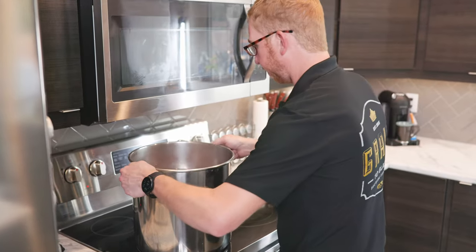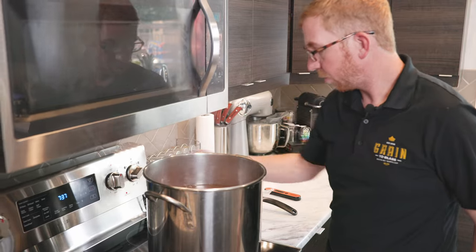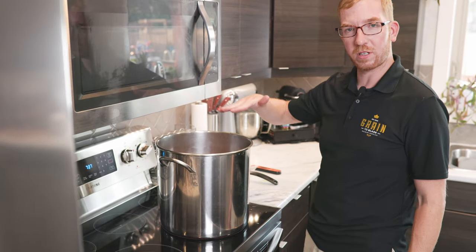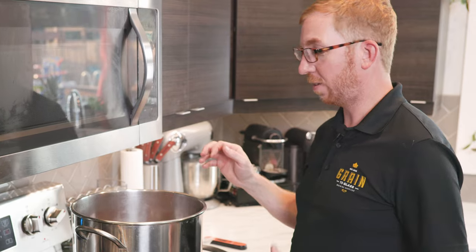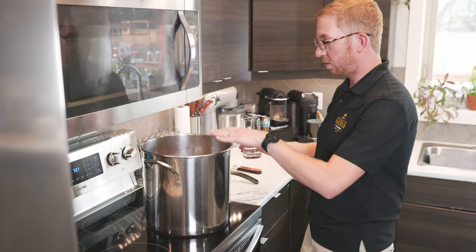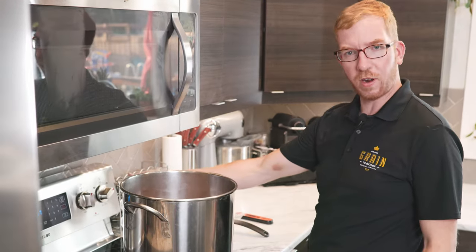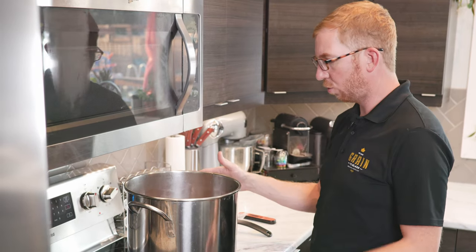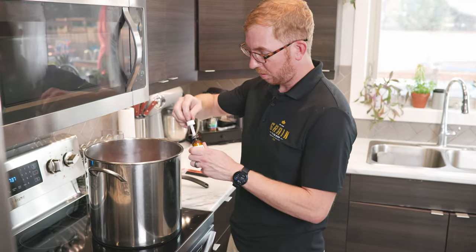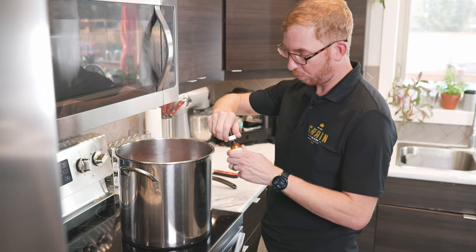Put this back on the burner and turn it back on. We want to get this to a boil. Now that we have the malt extract in, this is our wort. When it gets close to boiling, foam is going to start to come up. You want to make sure it doesn't volcano out of your pot. You can have a glass of cold water on hand — if you see foam coming up, add a little bit and it'll bring it down. Or you can use Fermcap: once I see that foam come up, I'll add a couple of drops and you'll see it just go away.